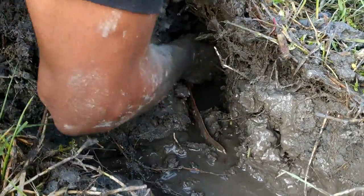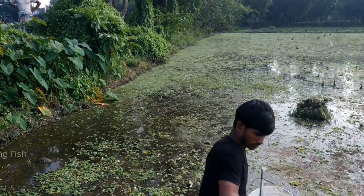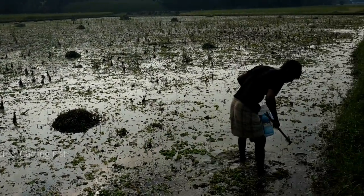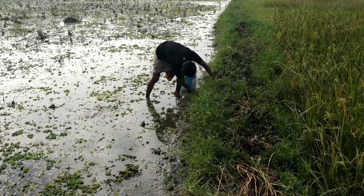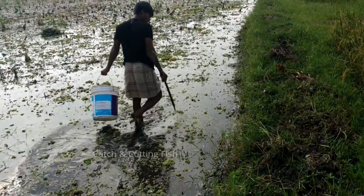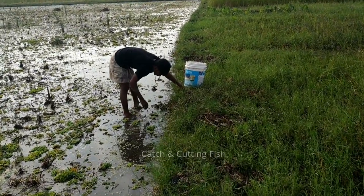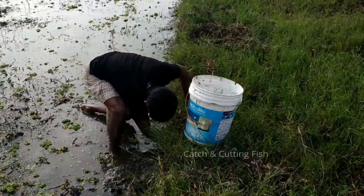There's a lot of fish in the water. I'm going to put it in here. Wow!